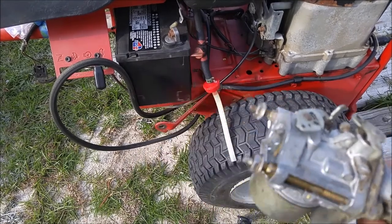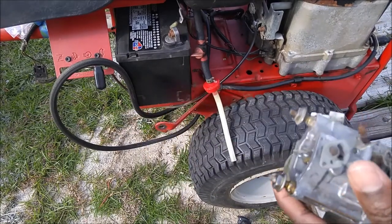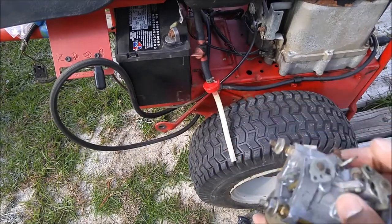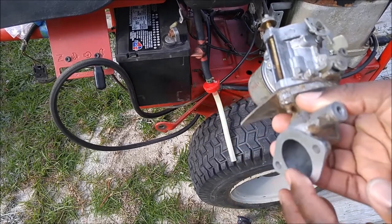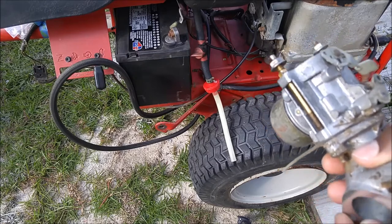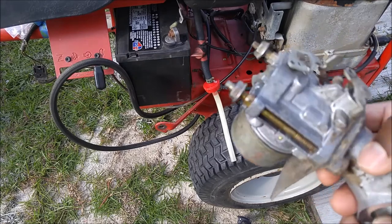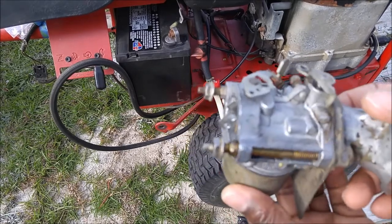I'm going to test it right now with the carburetor outside of the lawnmower to see if, when the gas is turned on, it's going to overflow gas here or here. Because if it's overflowing gas, you're going to get excess gas in the combustion chamber, and that's not very good — you could even have gas in your oil, which you don't want.